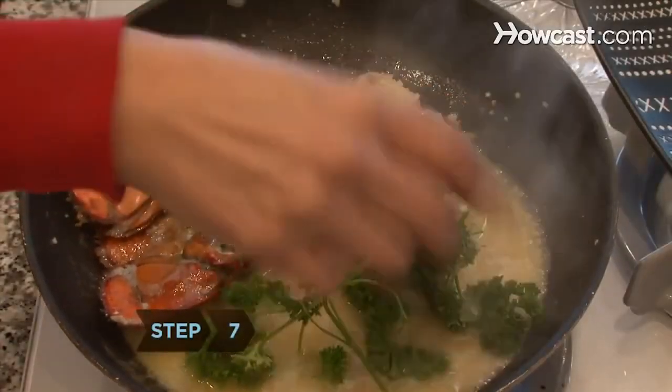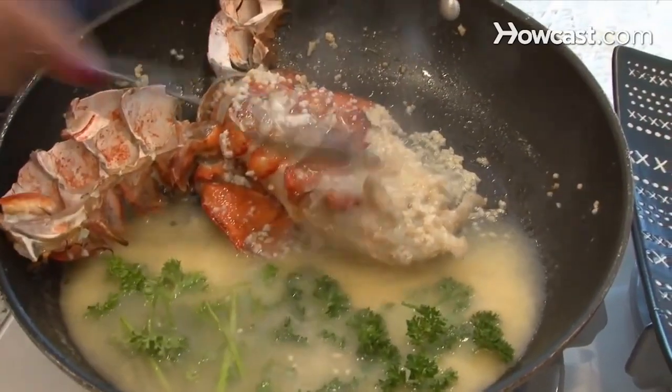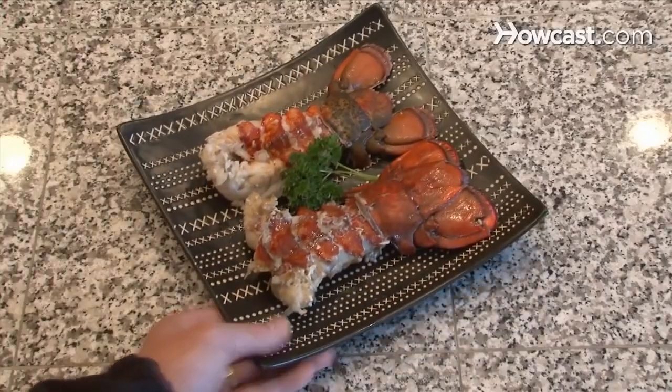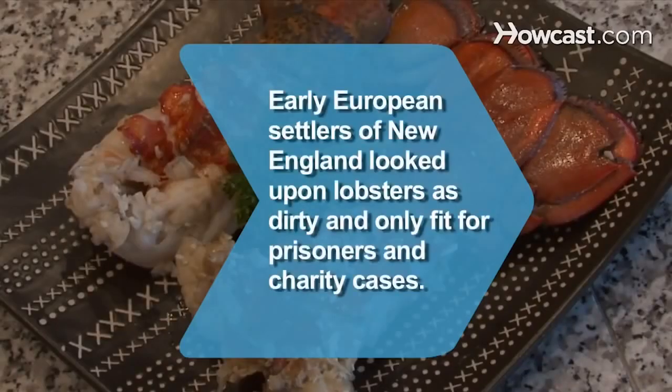Step 7: Add parsley and the rest of the water and continue spooning on the butter. Check to see if the tails are done by poking the meat. If it has some elasticity, then you are ready to serve and eat. Did you know early European settlers of New England looked upon lobsters as dirty and only fit for prisoners and charity cases?